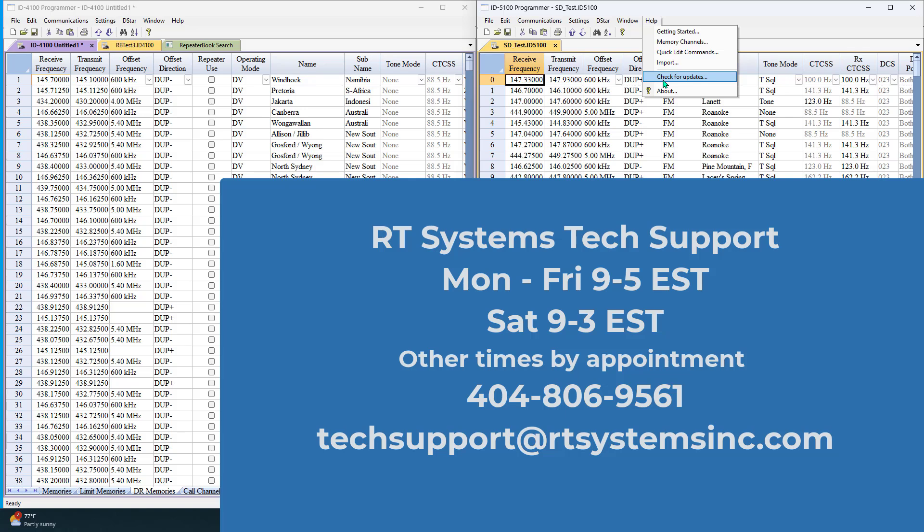This is Karen, and remember: if you think you can or you think you can't, you're right. 73s.